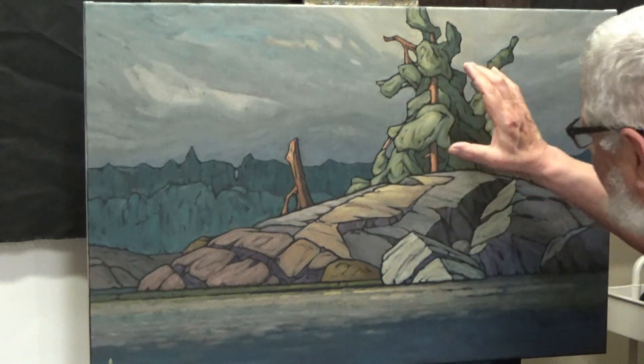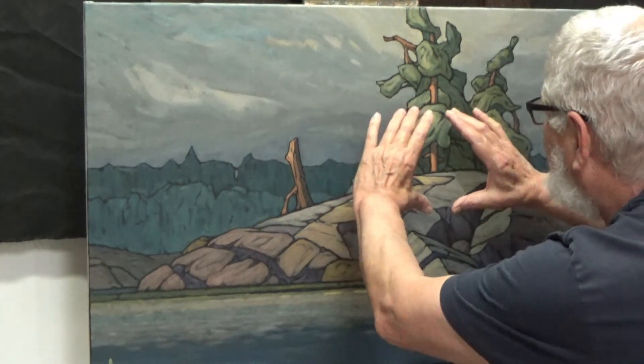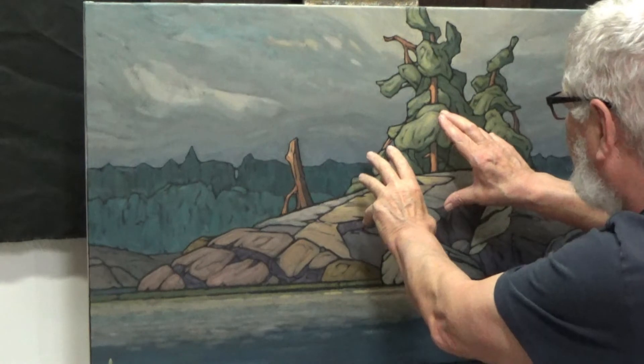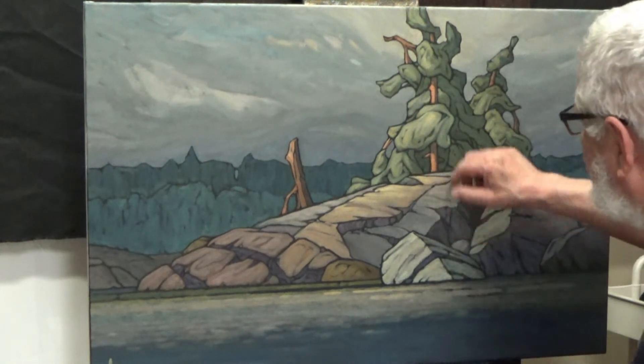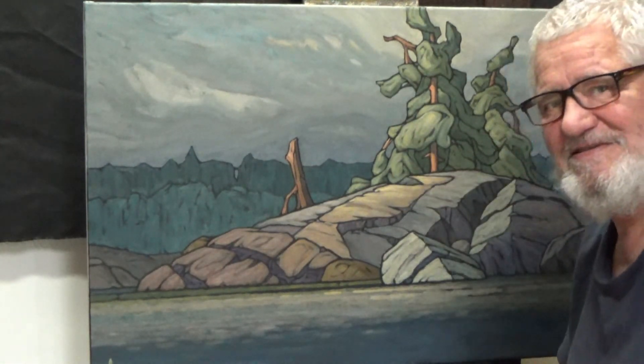Now we have a bit of a glow, and from here is really where the energy of the painting expands. This is where it all comes from — it's not maybe the most interesting, but this is kind of the central point of the supernova visually.